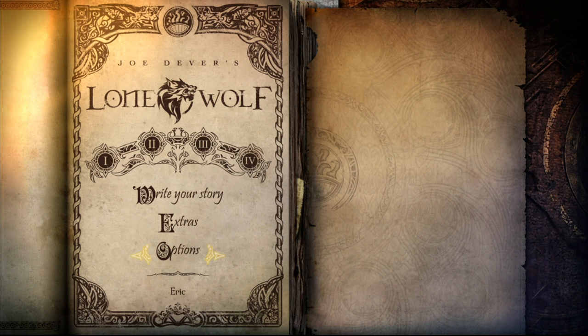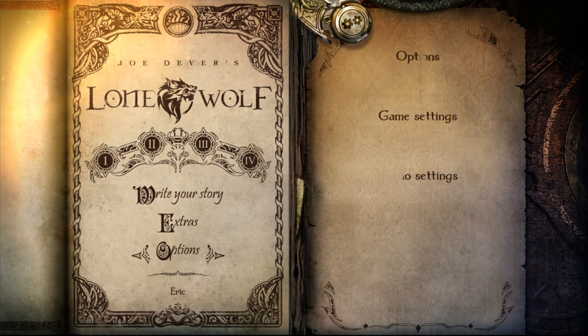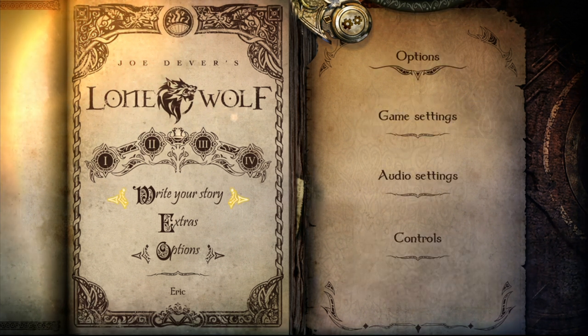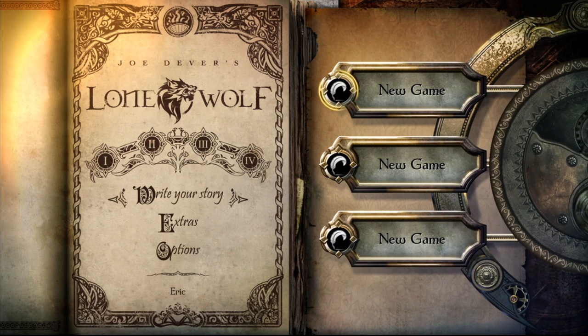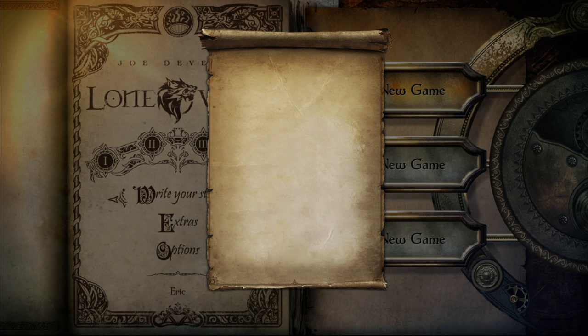Alright, 'write your story' - what are the options? Let's look at game settings. Yep, yep, that should all be fine. Let's get this party started - a little more volume, this might be a quiet game. That's what I'm looking for - we'll go on normal, screw it. I hit normal, oh, I had to hit OK.